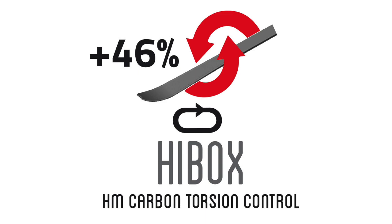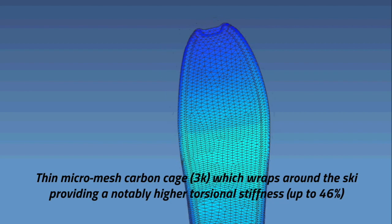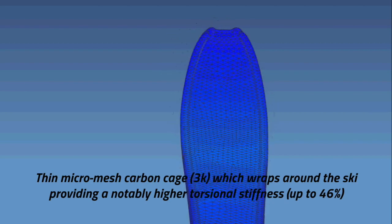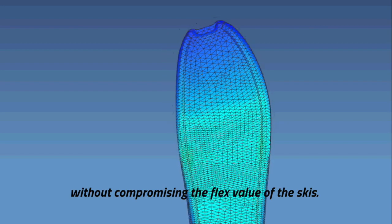High Box: a thin micro-mesh carbon cage, 3K, which wraps around the ski, providing a notably higher torsional stiffness — up to 46% — without compromising the flex value of the ski.